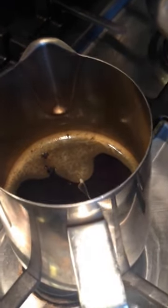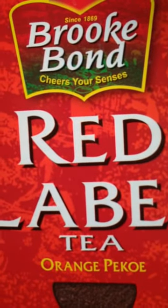Today I am going to show you a quick way of making Indian chai. I have boiled water and added 3 teaspoons of the Red Label chai that you can buy in any Indian store.